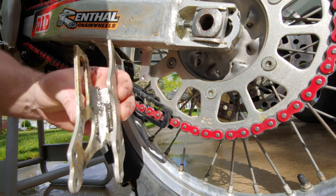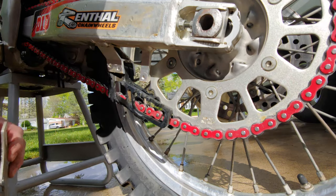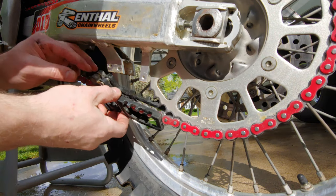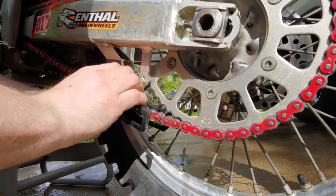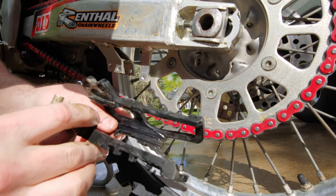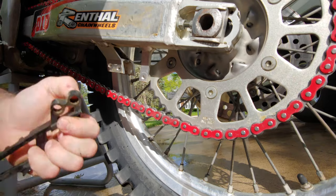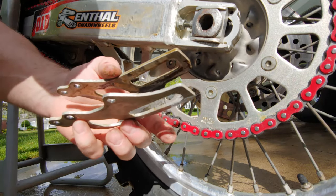Got some grime in there. Looks like a couple pieces of bark — gotta love it.